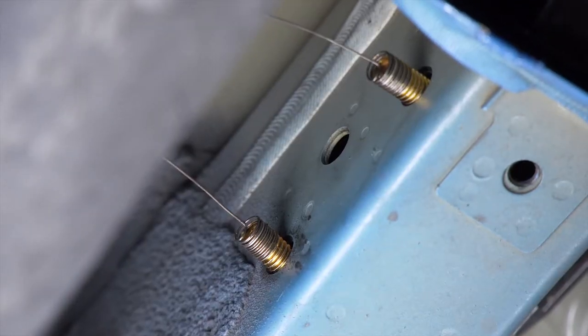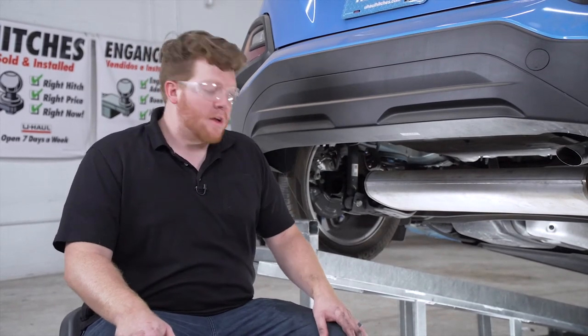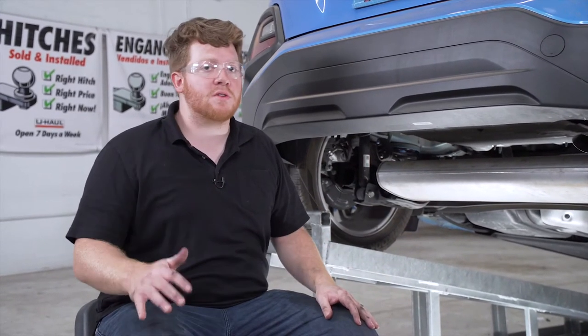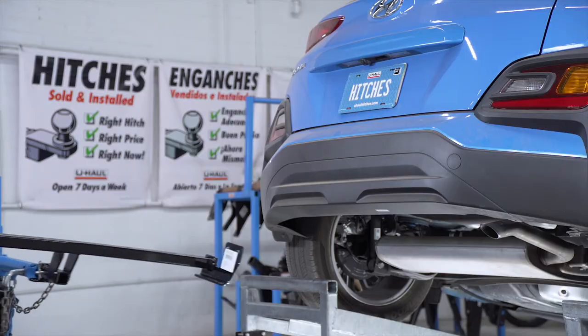We'll repeat on the passenger side. Now if you have an all-wheel drive Kona, it does help to lower the exhaust just a little bit to be able to bring our hitch into place. Ours isn't an all-wheel drive, so let's go get our hitch. Now we're ready to bring our hitch into place.